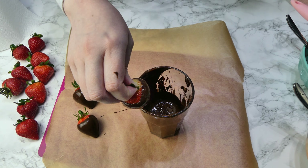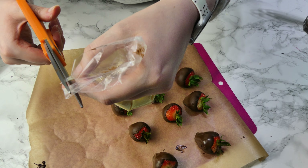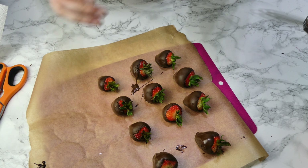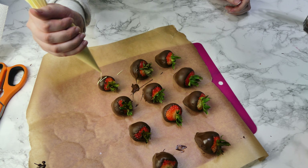Now we need to melt our chocolate. You can do this in the microwave or in a bain-marie — I've done mine in the microwave. It takes about two minutes altogether and you want to stir it every 30 seconds to make sure that it doesn't burn. Just repeat the process with the white chocolate.